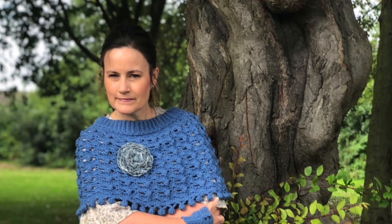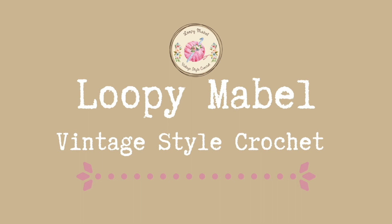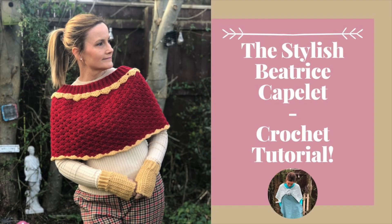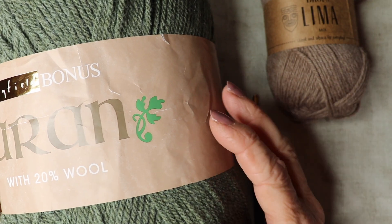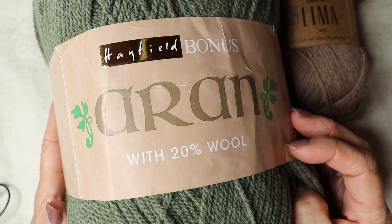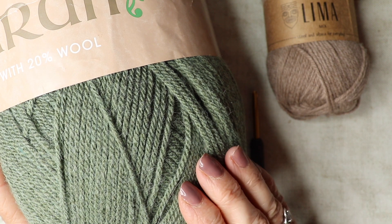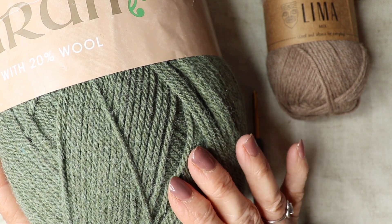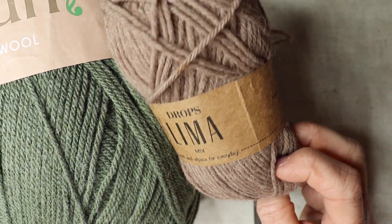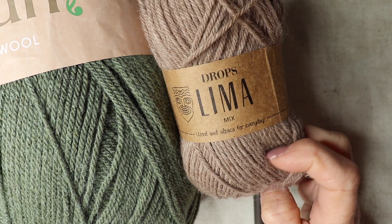Let's get going with our crochet tutorial. To make the Beatrice shoulder snug I'm going to be using this Aran weight yarn — this is the Hayfield Bonus Aran with 20% wool, and I just love this green color. For that lovely contrasting scallop shell detail on the edge and around the neck, I'm going to use this Drops Lemur in a lovely soft coffee brown. This is a double knit yarn — you can use Aran or double knit, it's just for the last row of the capelet and that lovely shell detailing around the neck.